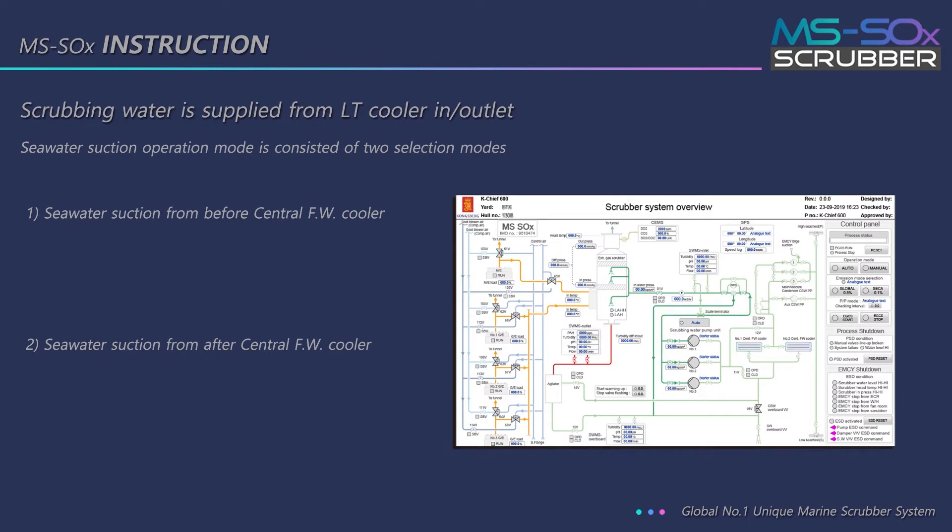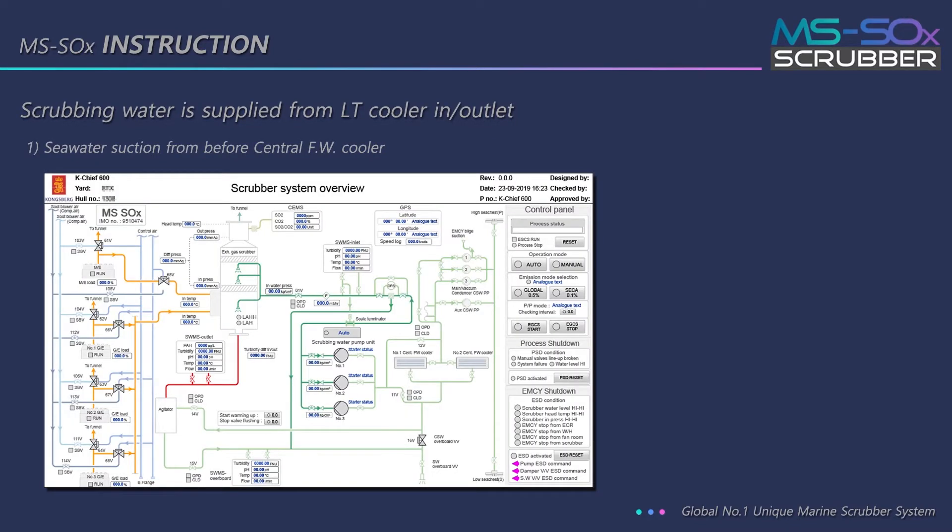Seawater suction operation mode consists of two selection modes. The first is the procedure for seawater suction from before the central FW cooler. First, the SC16 valve is closed. Then, the SC12 valve is opened and the SC11 valve is closed.